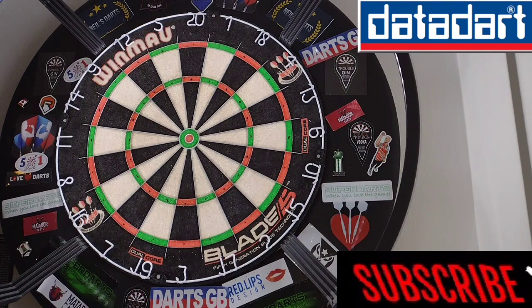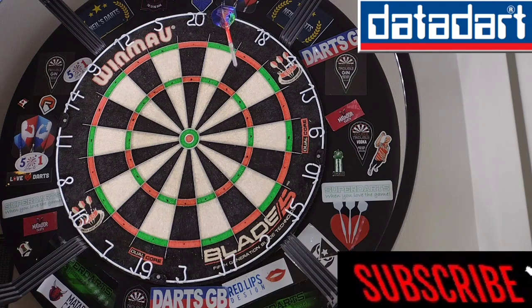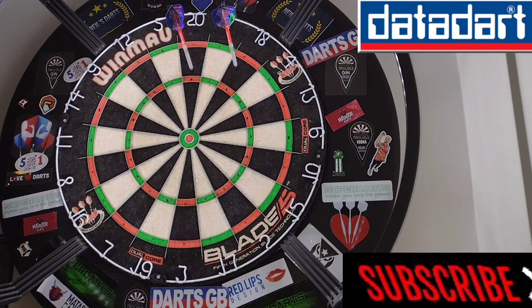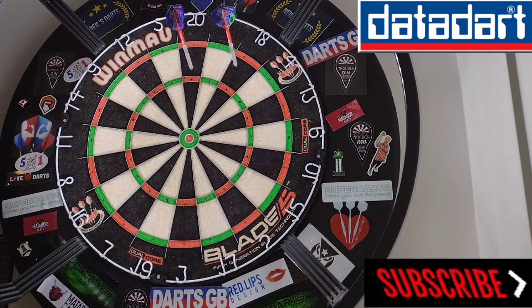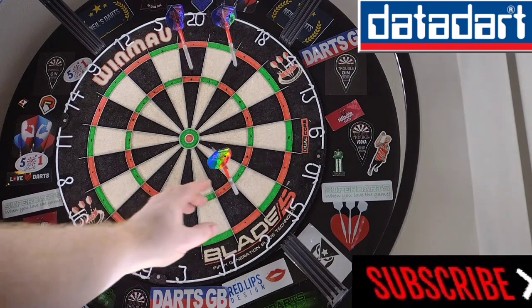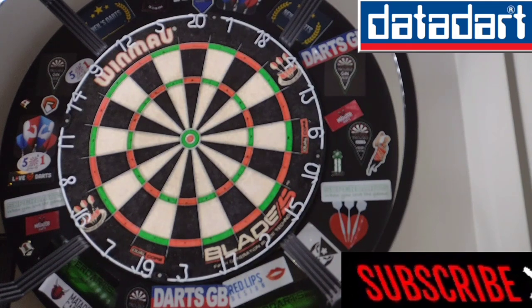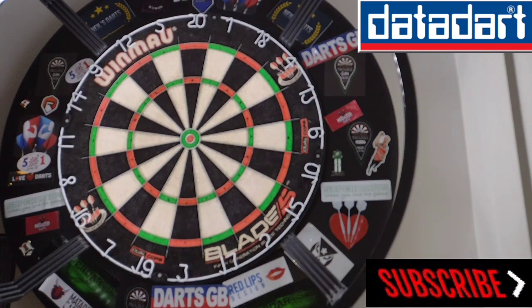A hundred and... 104, 18, leaves us with 86. Excuse me. That leaves us with 66, 64 left. Now these darts are quite slim — not as slim as the 22 gram, but really nice if you're into a straight, slim-barreled dart. Hate having to move. 57 left.